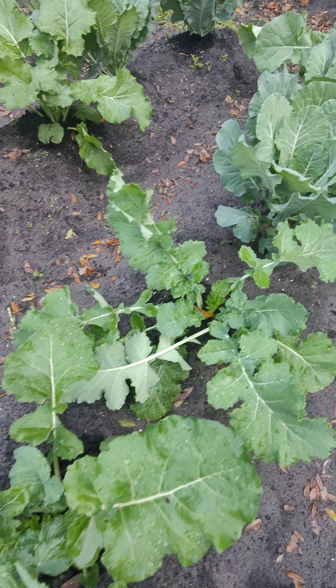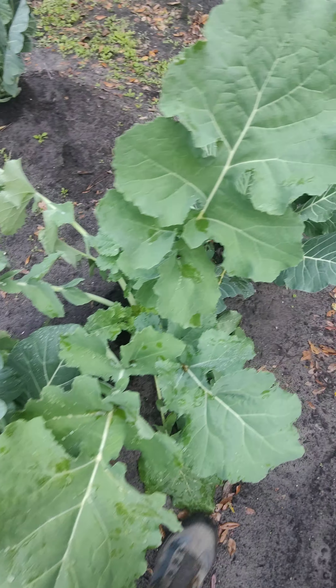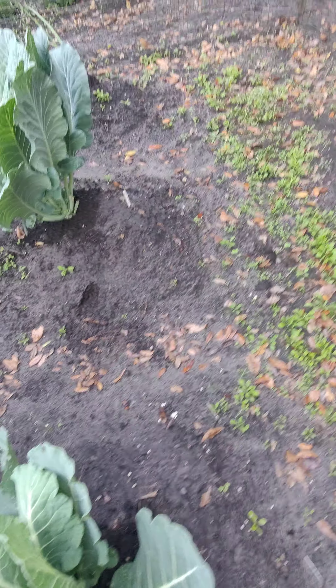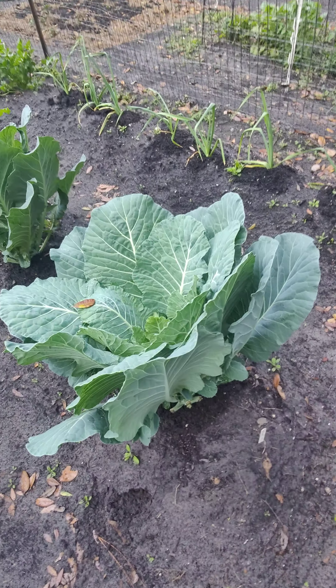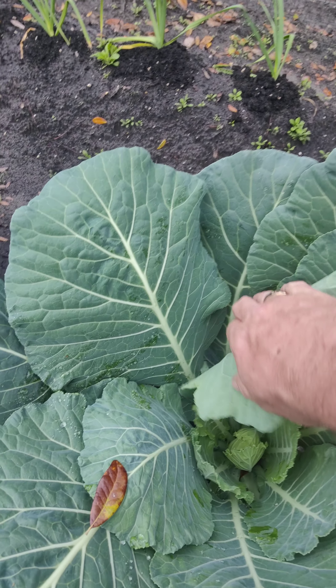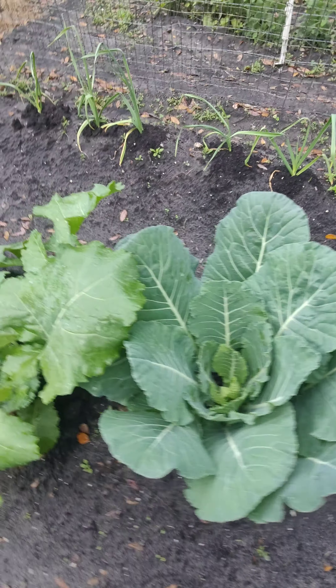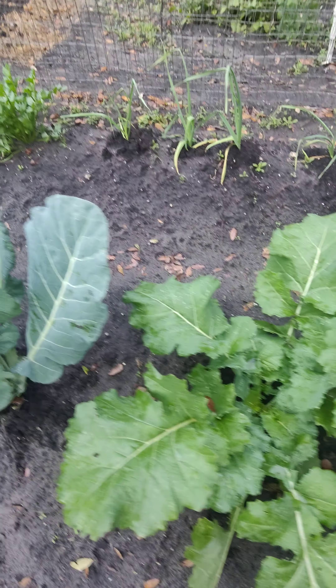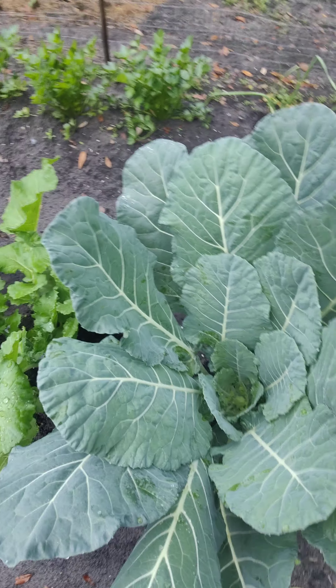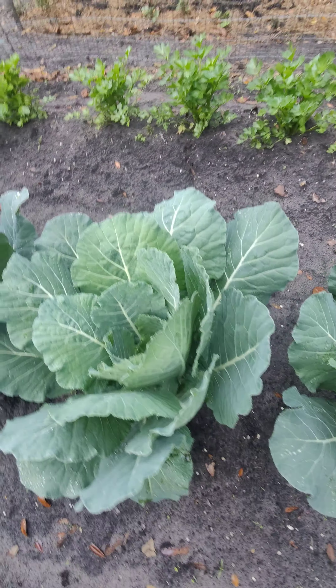Right here I got some collard greens, two different types. Love my collard greens — had some the other day, gonna pick some more. They're growing in good. I'm gonna wait for that cold snap to come through. Got some nice nice leaves here. So we're gonna make some good greens. I'll do a video on how I cook them up because they're delicious.